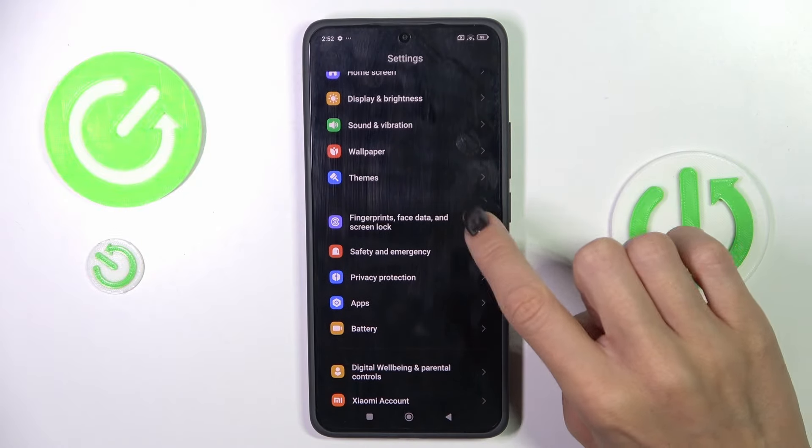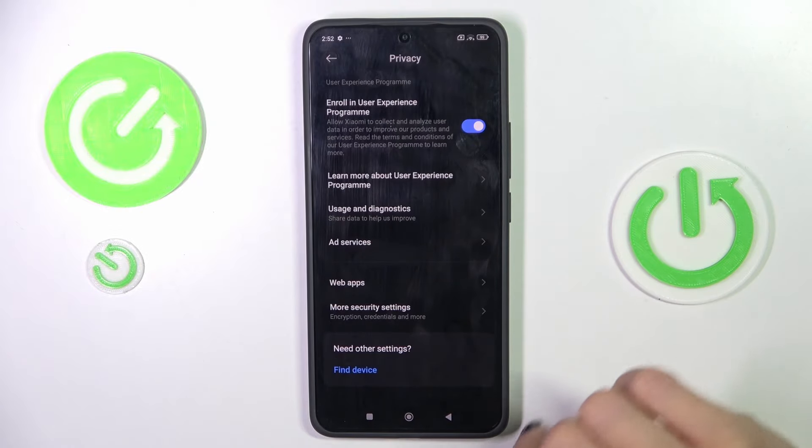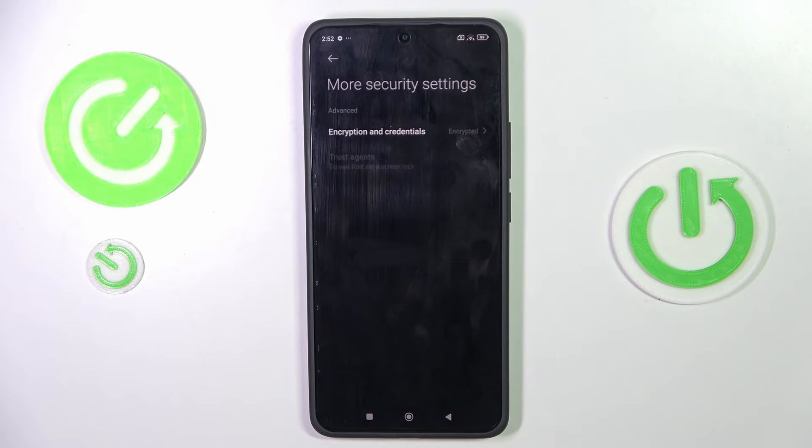Select Fingerprints, Face Data and Screen Lock, then select Privacy, scroll down and tap More Security Settings.